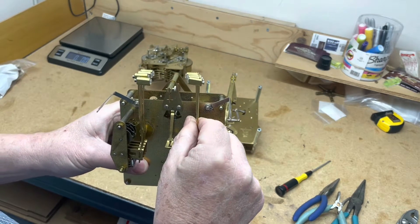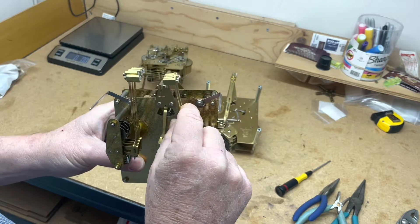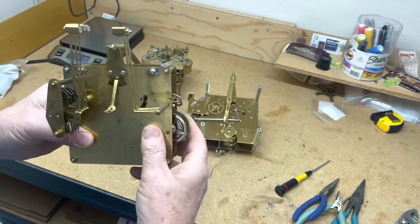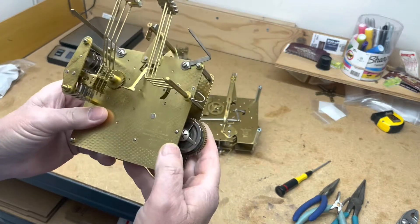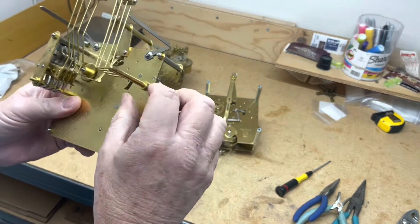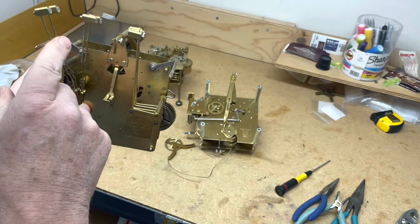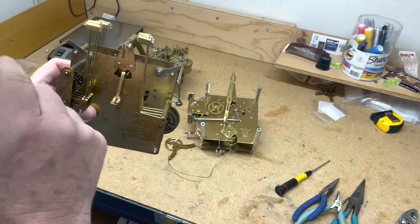Sometimes they come down too far away from the bar, sometimes they rest against the bar, and there are different things you can do. If you have a movement similar to this, it has two bars — on this side is your strike side, and this side is the individual Westminster chime.